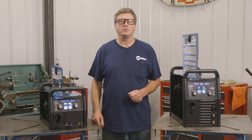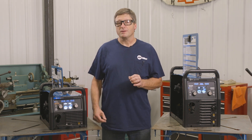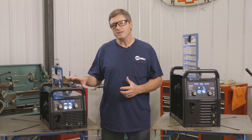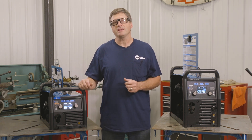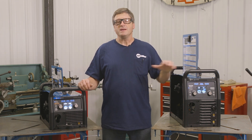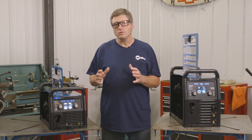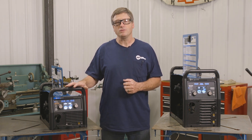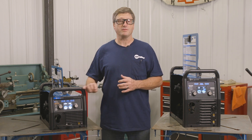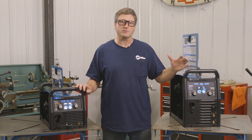Both machines are capable of running a spool gun. I would recommend the Spoolmate 150 over the Spoolmate 100 because it's heavier duty, uses heavier contact tips allowing you to weld thicker material, and has a longer cable. The Multimatic 215 with the TIG kit runs about $800 to $900 less than the Multimatic 220 ACDC. If you try to upgrade the 215 with the adapter cord for a heavier duty foot pedal, you'll spend a few hundred dollars more, which closes that price gap.